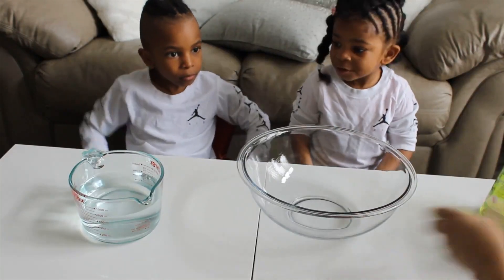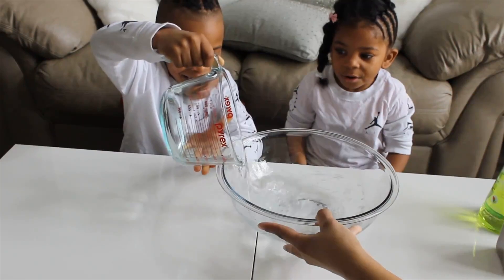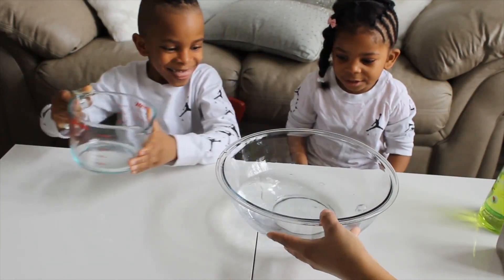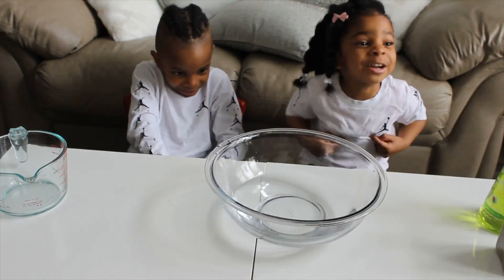So Jaden, can I get you to slowly — two hands — pour the water in the bowl. Good job! Okay, so there's our water. Now my turn!